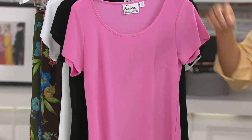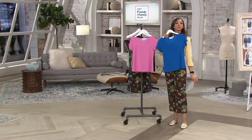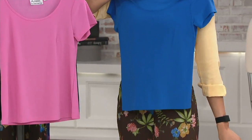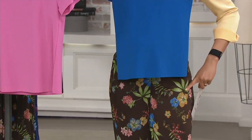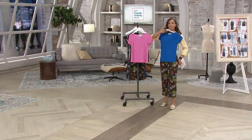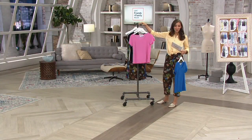Look at how that blue works with the espresso multi — the blue works with that too. It pulls out the blue on the pants right here. Ladies, you're going to be surprised at how many things are going to match back to those pants.